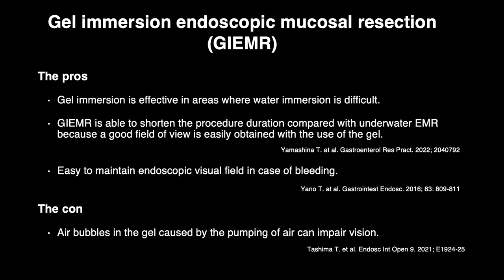Con: Air bubbles in the gel caused by the pumping of air can impair vision.